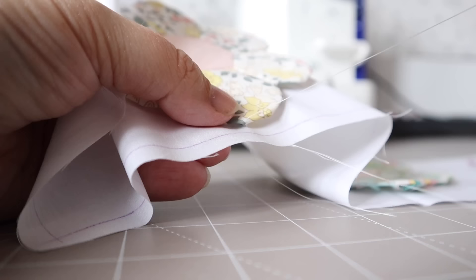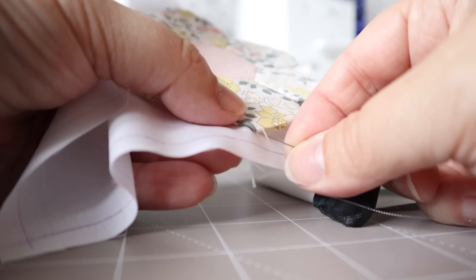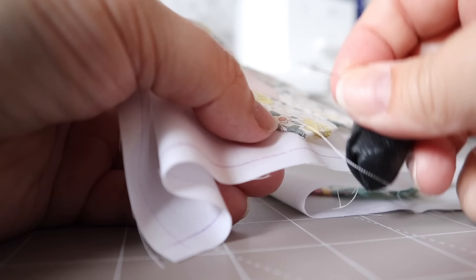Once I was happy with the position — even distance between the flowers and even distance between the top and bottom seam allowances — I then used my favourite Invisifil thread to appliqué the flowers to the fabric.